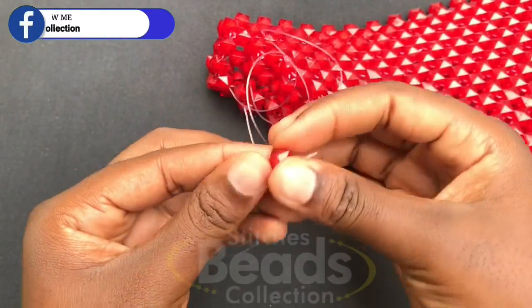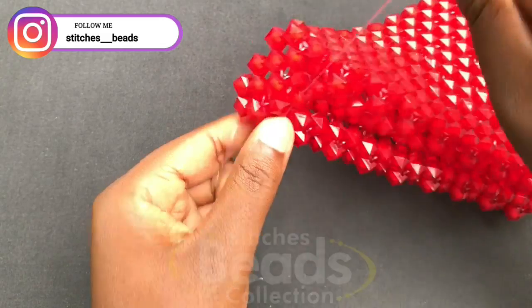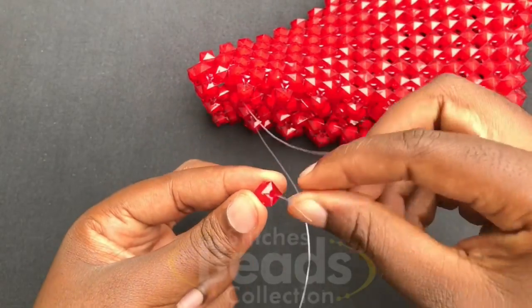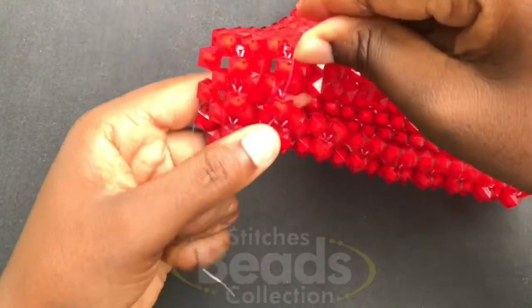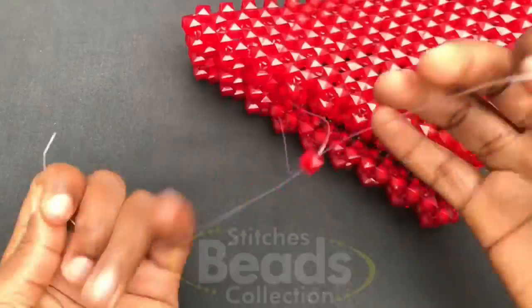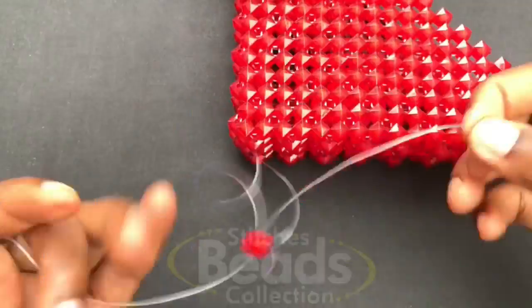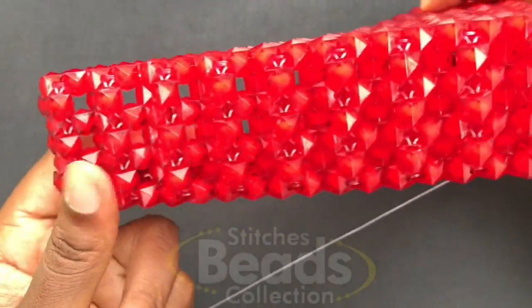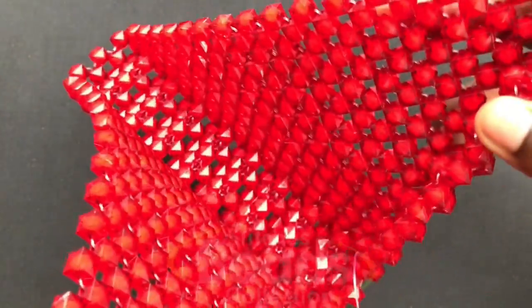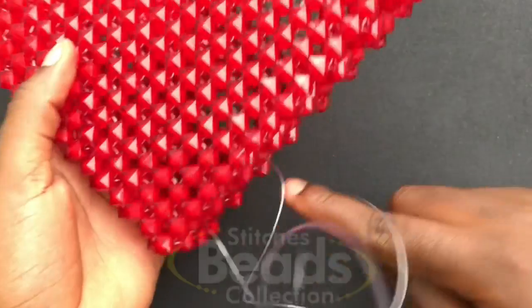Then you pick one bead again and cross with both sides of the fish line. Pull it out — with the right fish line go through the next bead, with the left fish line go through the next bead. Pick one bead again, cross with both sides of the fish line, and weave on with the same method. As you can see, the side is nicely joining up. Continue weaving with the same method until you get to the last end.